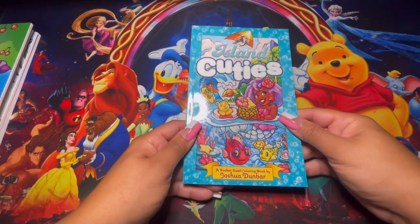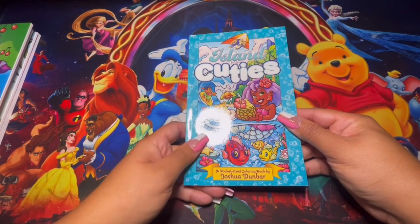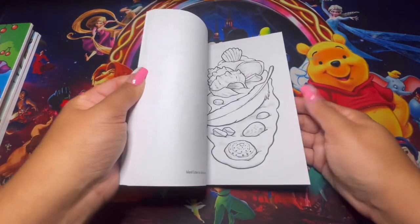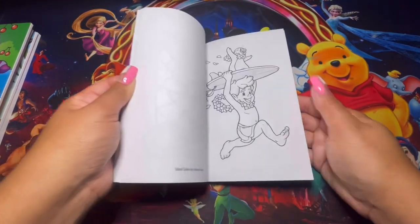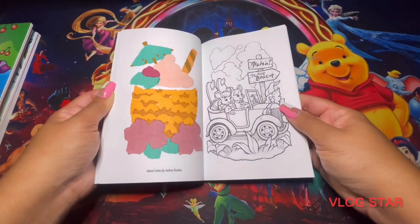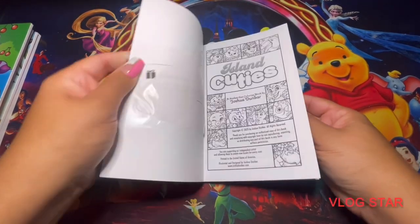Here we have Island Cuties — this one was also a gift. It's by Joshua Dunbar and it just gives me completely summer vibes because it's set on an island. Very simple, very cute, and they're small — not big.